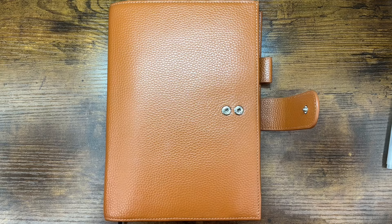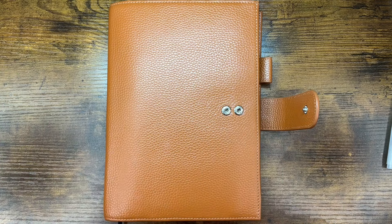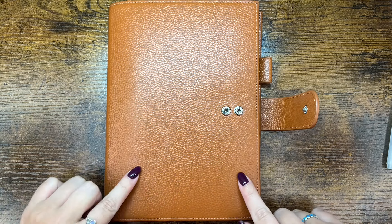Hi planner friends, it's Sydney from Sid Plans It Out. Welcome back to my channel, and if you're new here, thank you so much for stopping by. Today we're going to be planning in my A5 Sterling Ink Common Planner.